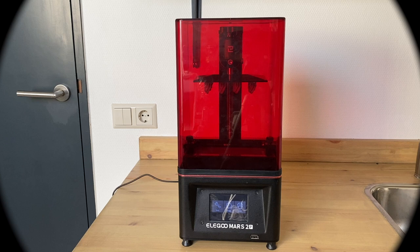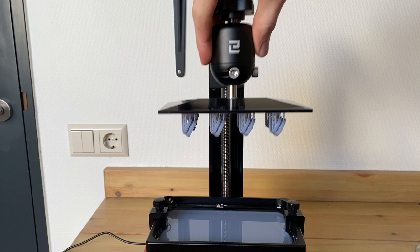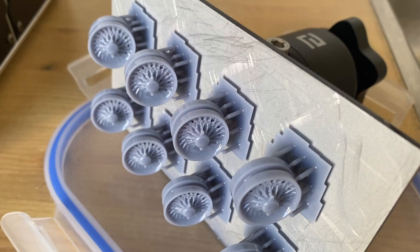One of the downsides to resin 3D printing is cleaning up the parts after you've designed — or maybe just found — some files, printed them, and they turn out perfectly. There is still that task of cleaning these parts properly. There are of course many different ways of approaching the cleanup stage, but luckily Elegoo has sorted this as well.